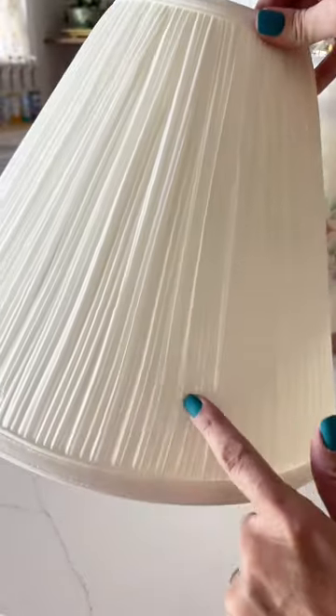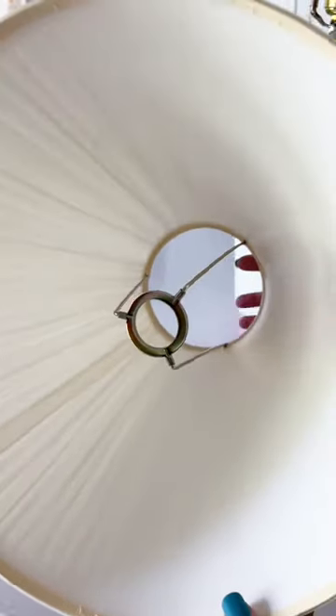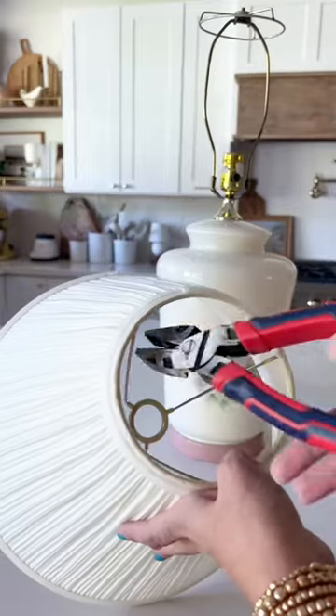I started by removing the plastic wrap, which preserved this gorgeous shade — look at that texture. I was able to use it anyway by snipping off the Uno shade with wire cutters.